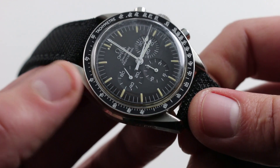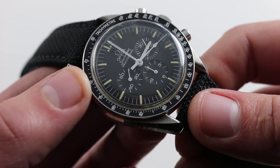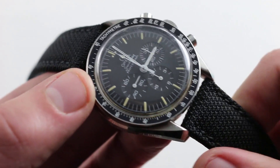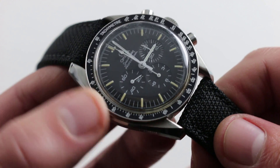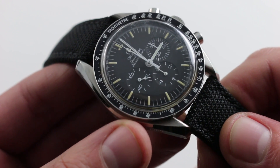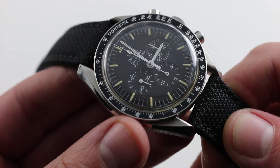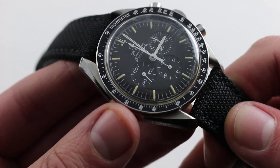The dial of the watch is simple — a tricompax chronograph. You have your civil time: hours, minutes, and seconds, and then you have your chronograph hours, minutes, and seconds. Inside the case you have the Omega caliber 861, based on the La Mania 1873. It has 17 jewels in this older pre-1993 iteration, cam operated with a horizontal clutch. It's renowned for its toughness, and that remains the reason why NASA chose it — the kind of watch that truly can take a licking and keep on ticking.